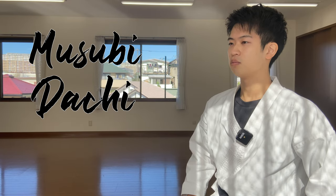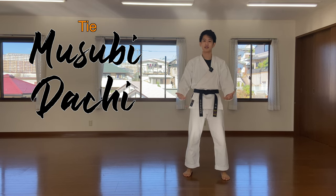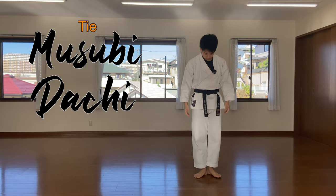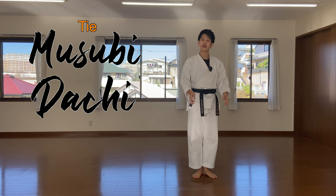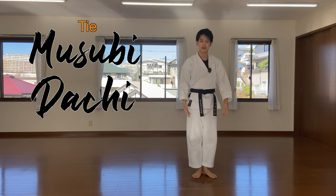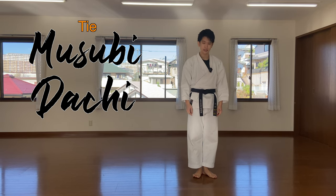Musubi-dachi. Musubi means a tie and tachi means to stand. Musubi-dachi in Shotokan, unlike other styles, is opened to 60 degrees. You'll see in other styles they open a little wider, but in Shotokan make sure it's 60 degrees.